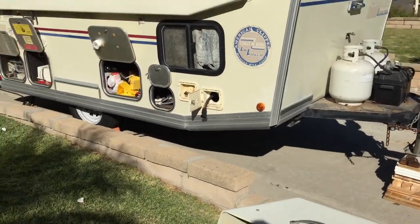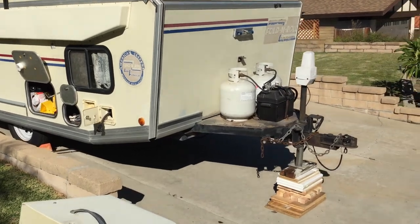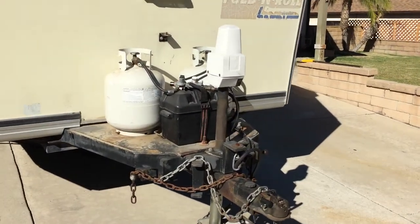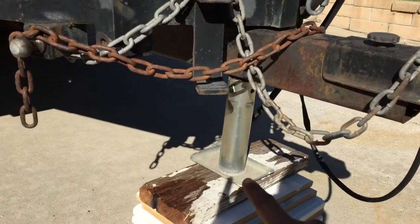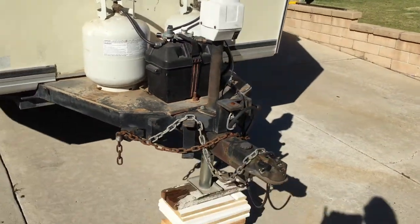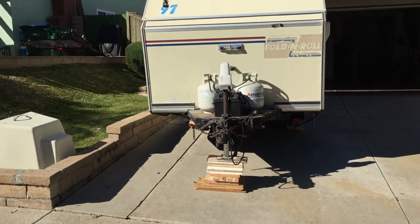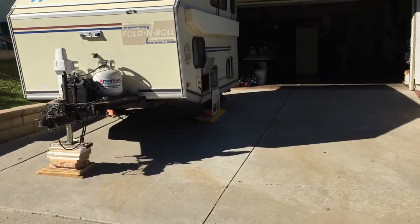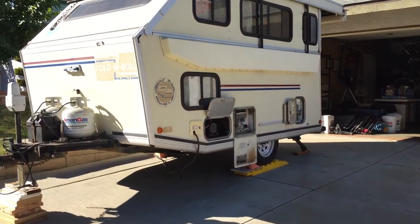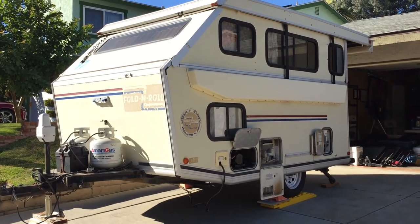I'll continue to make more little videos and share what I know. Ours has a hydraulic jack that goes up and down. This is an extended foot that I bought and put on there so I get a little more ground clearance, because my driveway is at such an angle. It's quite an effort to get it off the car, but I can do it and it's worth it — this thing's really fun.